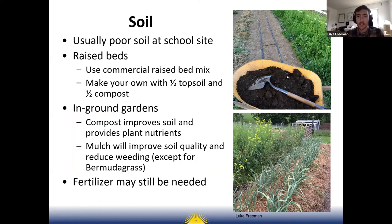For raised beds, I'd recommend purchasing a commercial raised bed mix — you can buy that bagged at Home Depot or Lowe's. Here in northwest Arkansas, Nitron is an organic fertilizer company with a raised bed mix many school gardens have used successfully. If you want to make your own, I'd mix half topsoil with half compost. Most commercial raised bed mixes are peat moss-based, similar to potting mix for potted plants at home.